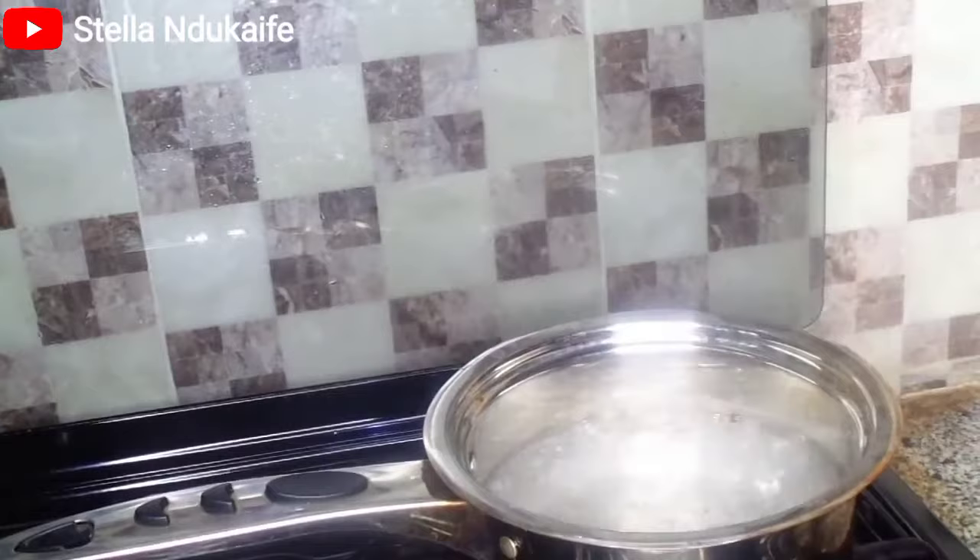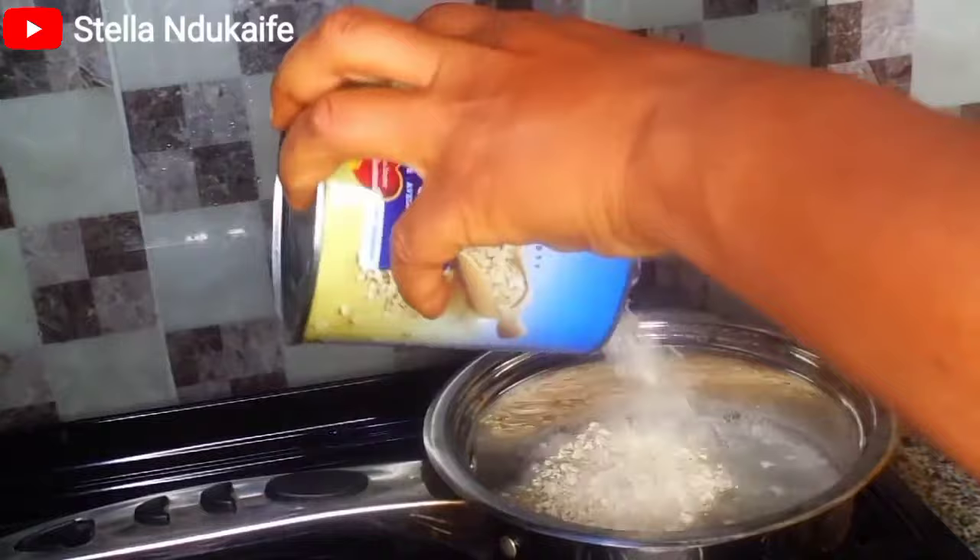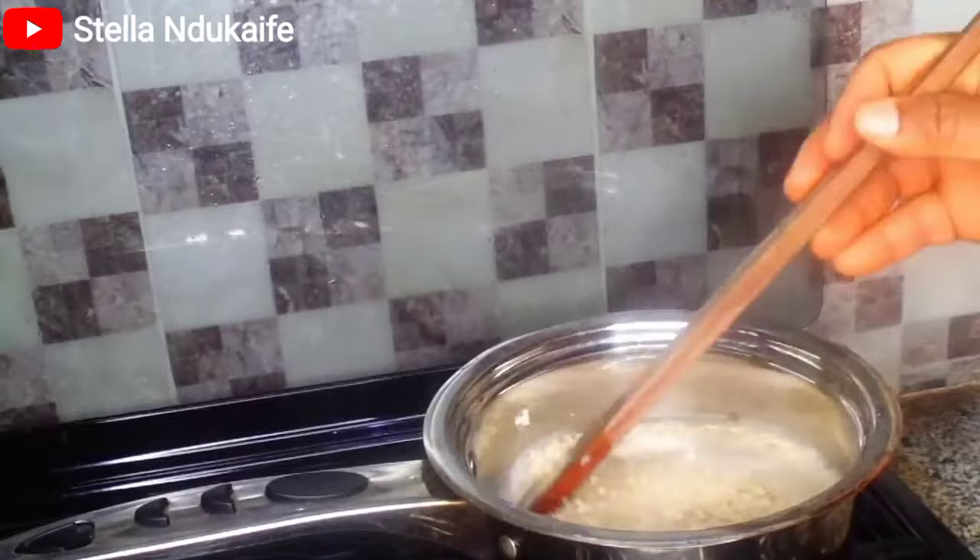What you need to do is just pour some water in a pot and allow it to boil. When it gets to boiling point, go ahead and add the coconut oats inside, then keep stirring it.